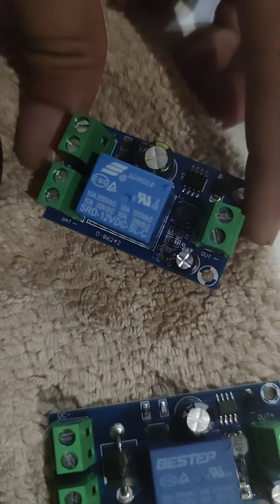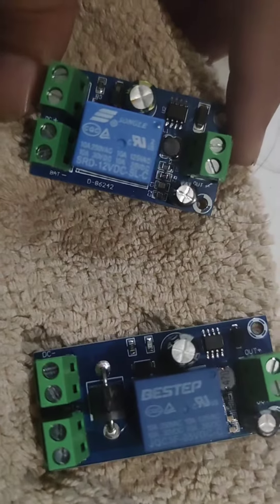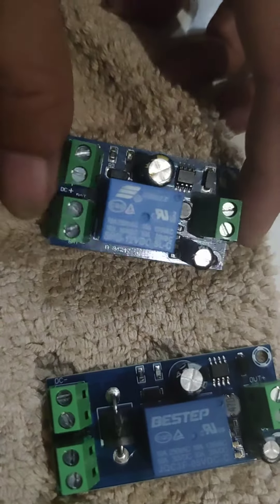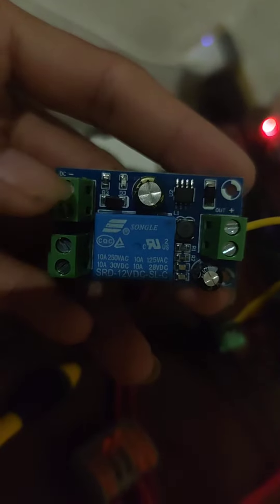I only need a switcher, so I'll try this one first. The only markings here are DC minus and battery minus — I don't know if they're interchangeable.